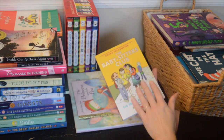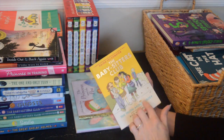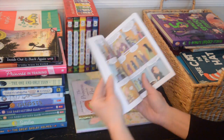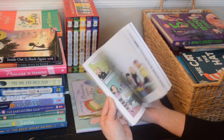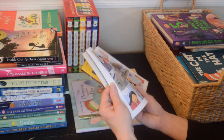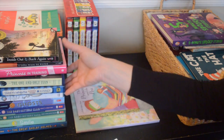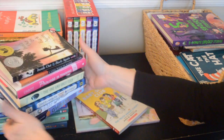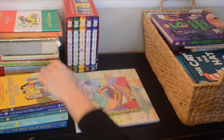Here's another Babysitter's Club — 'The Truth About Stacy.' It's another of this style, and I think she still does like reading these ones. I'll put these together with the other Babysitter's Club books.